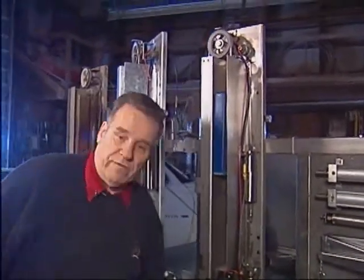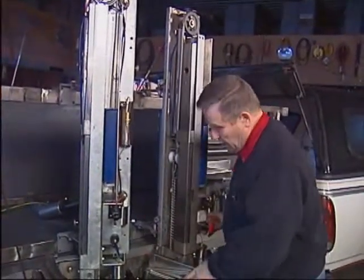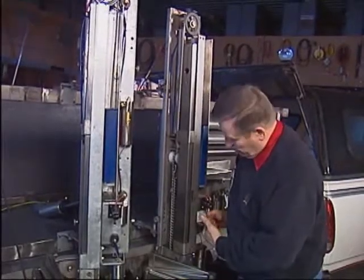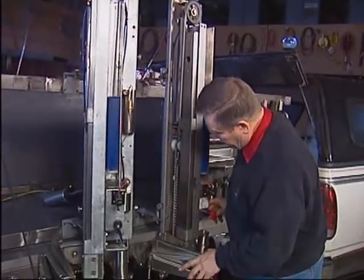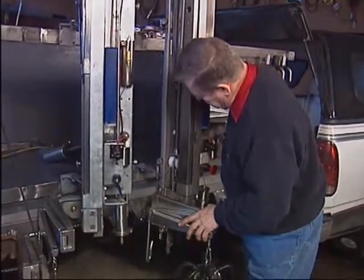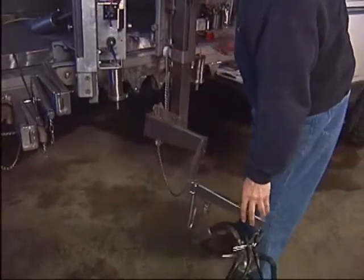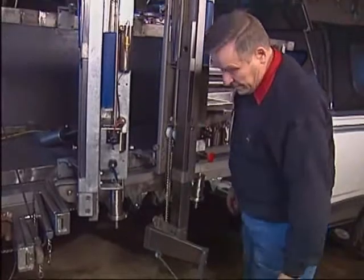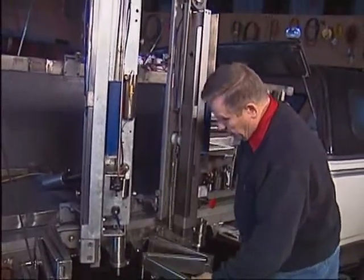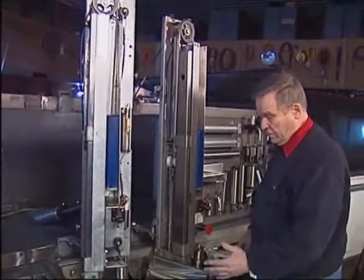The 35-pound counterweight counterbalances everything on the other side: the square tube, the automatic clutch plate, the three-link arm, claw, and teat cups — all counterbalanced over this five-inch pulley to the counterweight. Therefore, no matter where you set it, the machine stays right there. Finally, the retract cylinder: when you push the red button, the retract cylinder goes down, releases the chain on the arm, and away we go.